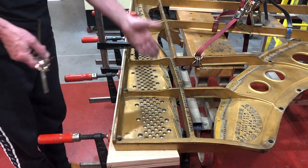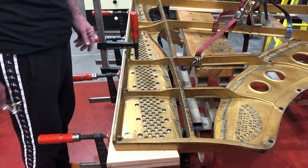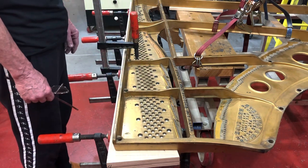Then, later on, we make the measurements for drilling the holes for the pins.